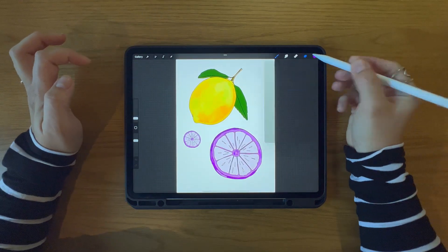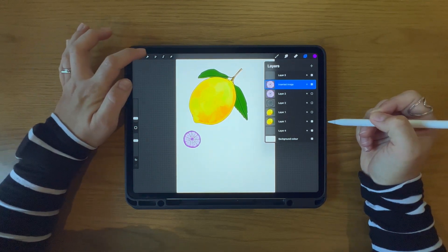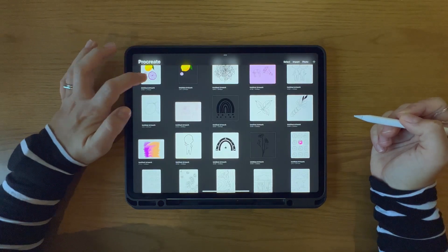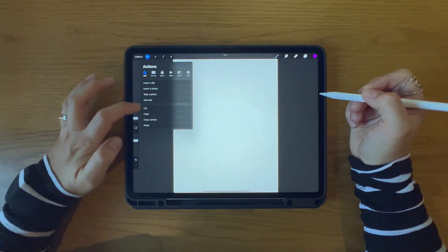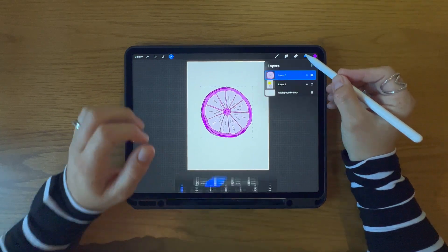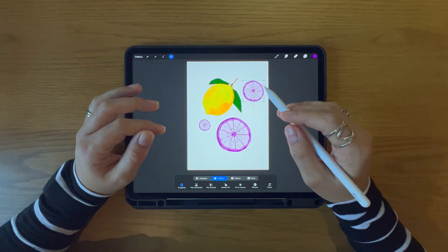You can also copy just the selected layer. I've selected the purple lemon slice, then I go to my wrench tool and copy it on its own. I go back to my document and select Paste, and it pastes that single element from the layer I had selected in the previous artwork. This method is really useful when you want to work on different versions of the same artwork or if you want to copy elements to a new project.